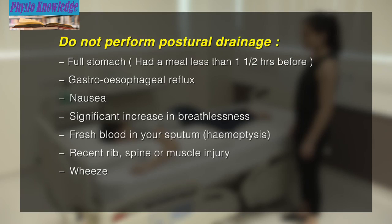Gastroesophageal reflux or acid reflux. Nausea. Significant increase in breathlessness. Fresh blood in your secretions. Recent rib, spine, or muscle injury. Wheeze that is caused by bronchospasm.